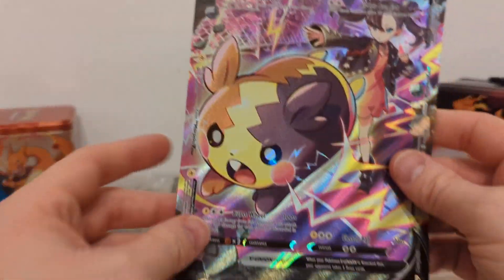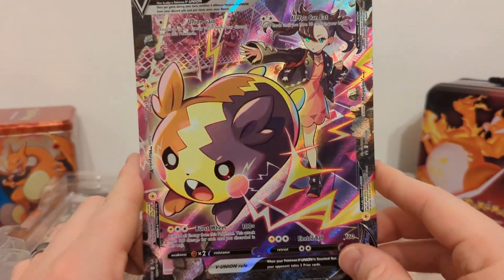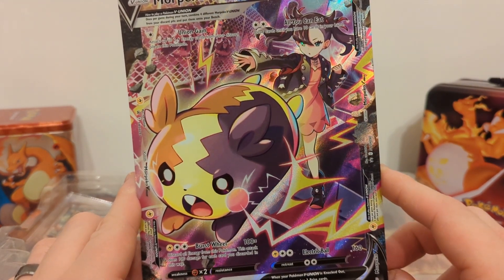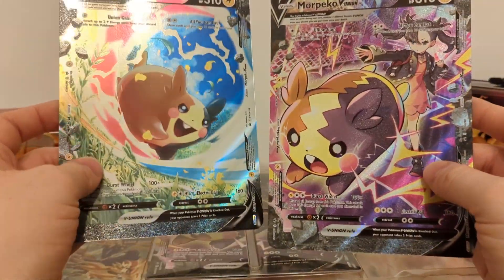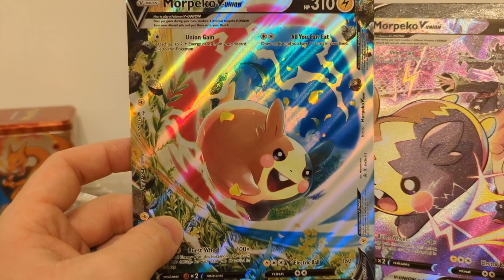We also have the jumbo version of the V Union card. This is kind of like the size it actually is if you were to play with it. As far as I know, this is basically the same Morpeko V Union that was printed before, but it has a different art. Here is also the previous one — I'm not sure which one I like more, actually. I would be fine with either. I like the colors on this one more.